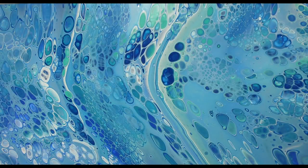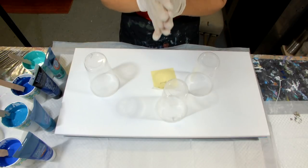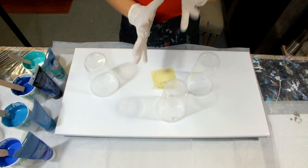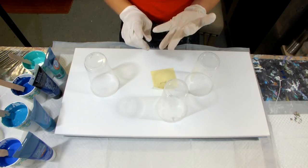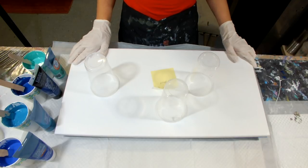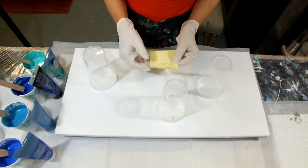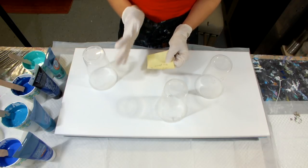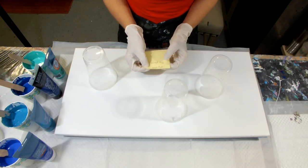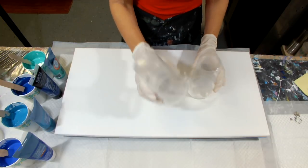Hi everyone, welcome to Fluid Art by Christine. I haven't made a painting in a few days so I'm ready to paint today. My pouring medium is 12 ounces of Glue-All, six ounces of Floetrol, and three ounces of GAC 800. This is a 12 by 24 canvas and I'm going to be using three flip cups. The pouring medium to paint ratio is about one to four — 40 grams of paint to 110 grams of pouring medium.